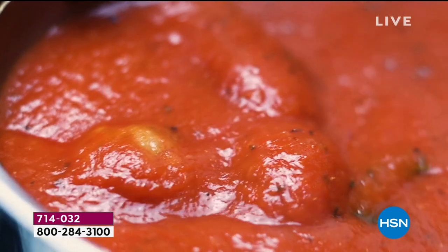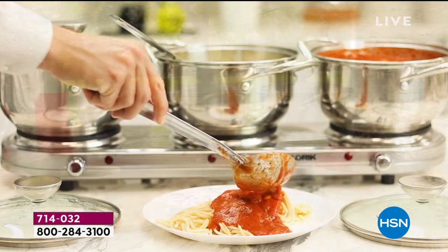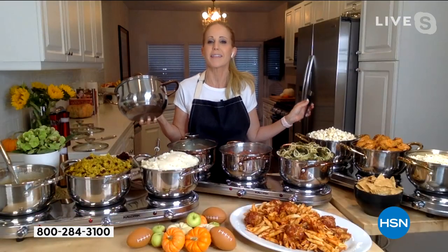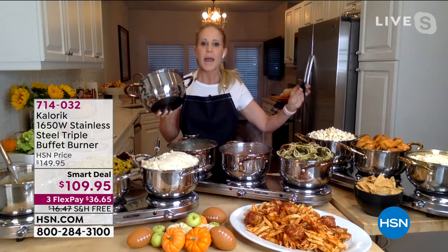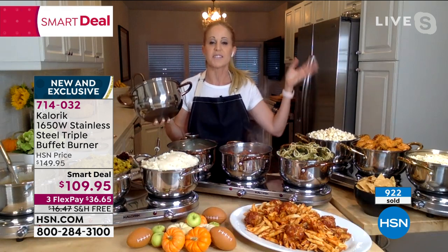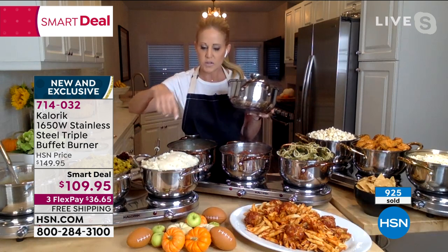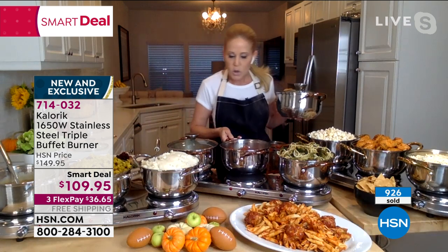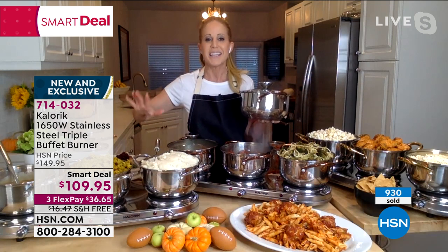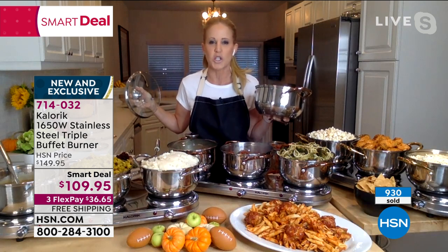Number one is the stainless, followed by the copper and the gold. They look gorgeous on a table — they glisten. That mirror polish finish — I love to adorn my kitchen. It warms to boiling and plugs into any standard outlet, which takes the buffet everywhere: to the dining room table, to my back kitchen counter, to an island. Those burners are coated with nonstick coating for stick resistance, so when the tomato sauce drips, you just wipe it clean. This is easy cook, easy clean.